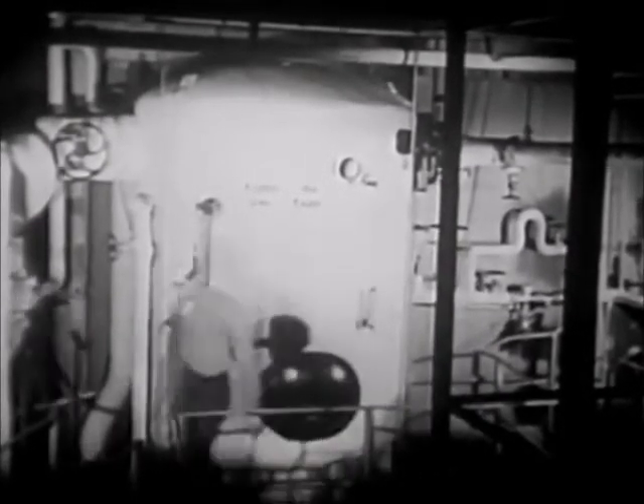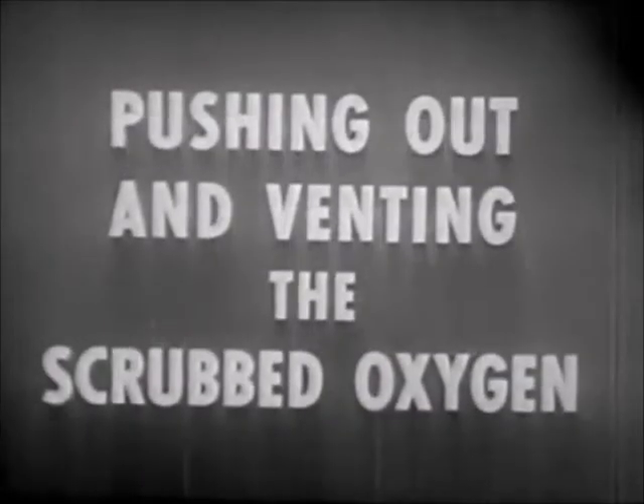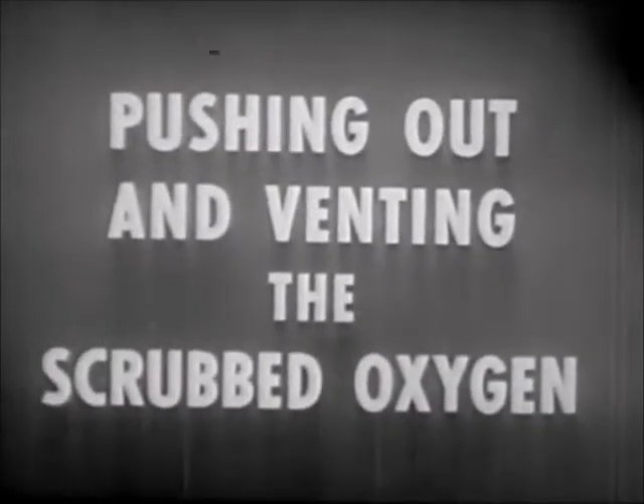The de-aerating feed tank removes oxygen from the feed water. This film demonstrates how the de-aerating feed tank does its job. The feed tank accomplishes its job in three steps: heating the water, spraying and scrubbing the water, and pushing out and venting the scrubbed oxygen.